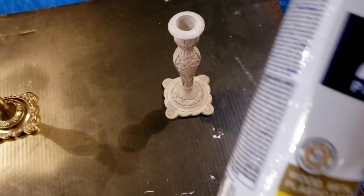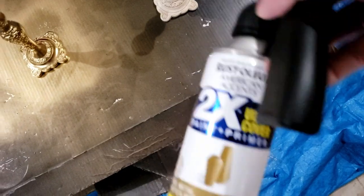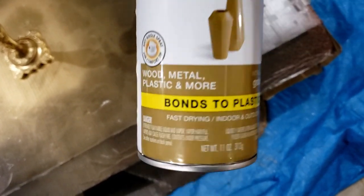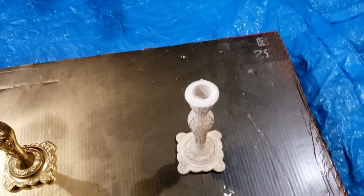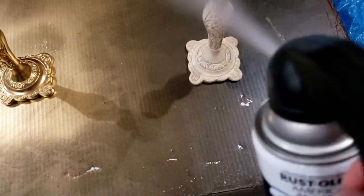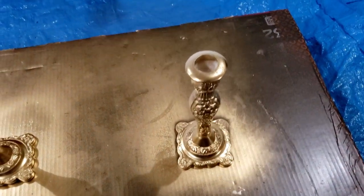Now I'm going to do the second one. I'm using Rust-Oleum American Accent two times paint, which bonds to plastic or metal and is a super quick-drying spray paint. I'm using one of the paint sprayer attachments on top, which makes it so much easier to spray than trying to press the button down.